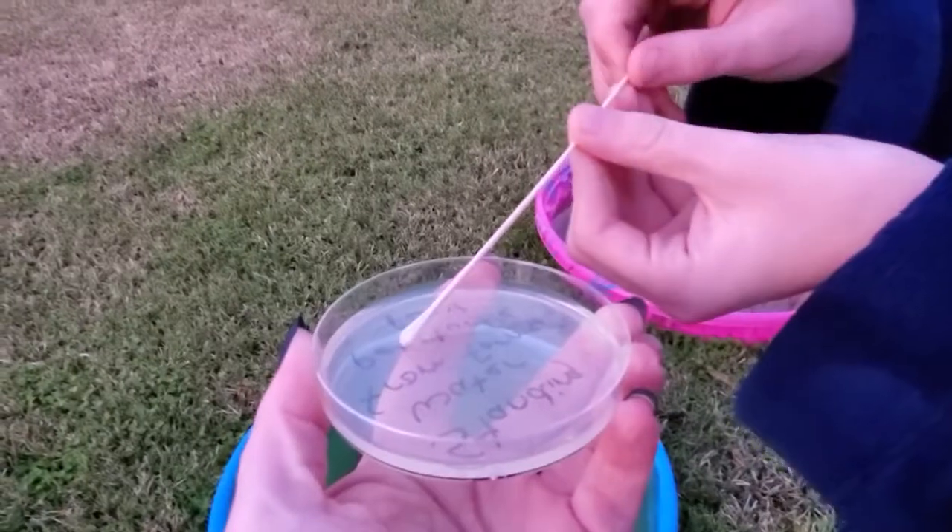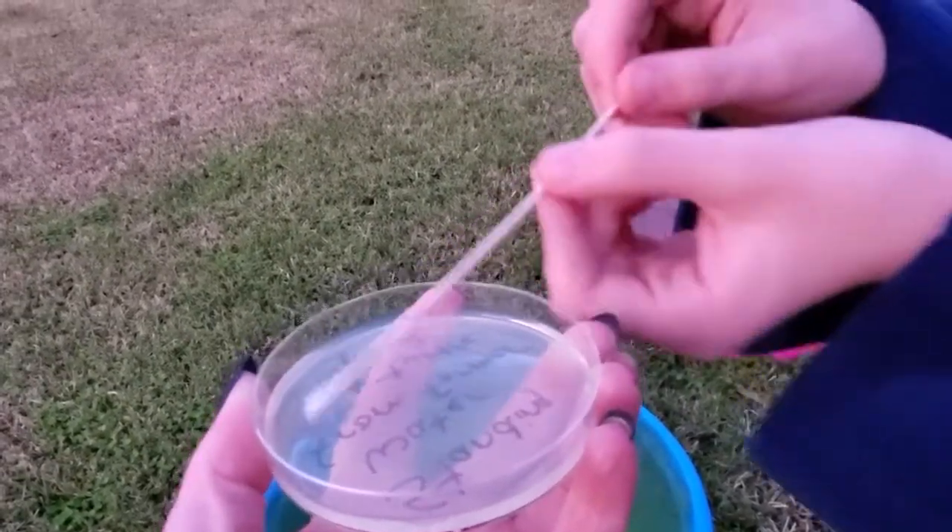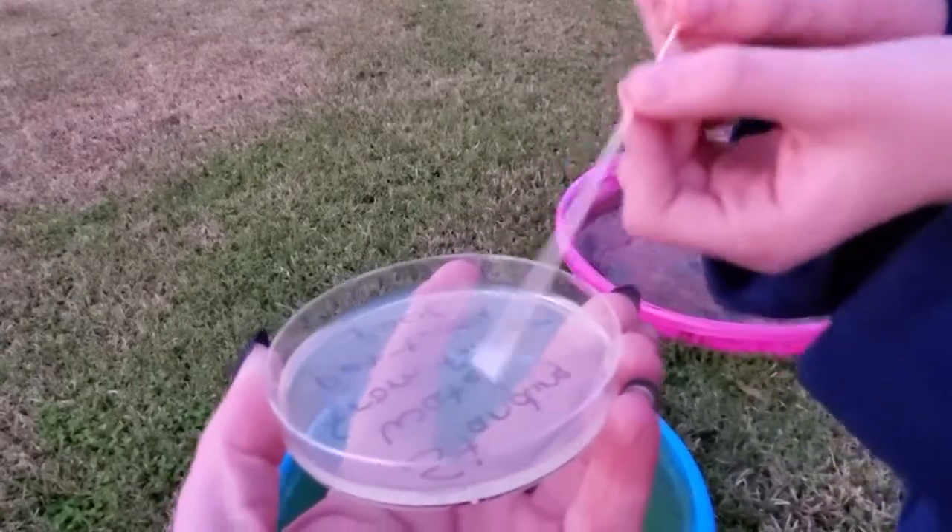Oh, it's like sick — this one's gonna be the nastiest, I'm thinking. I want to write my name with one of them to see if it grows mold in my name. Should have done that for my mouth.